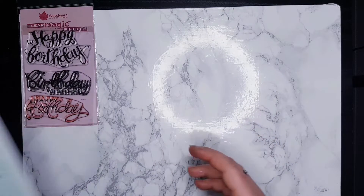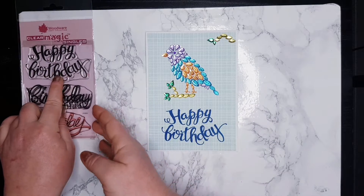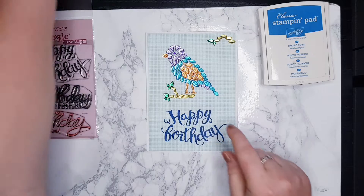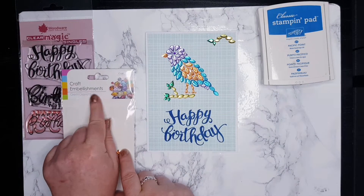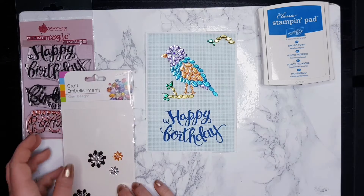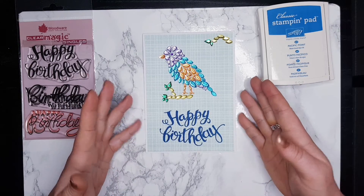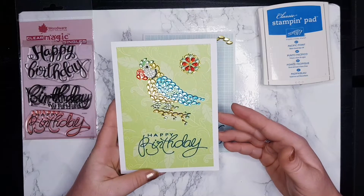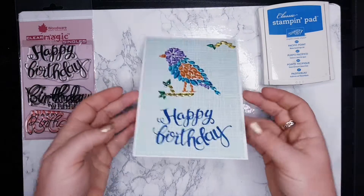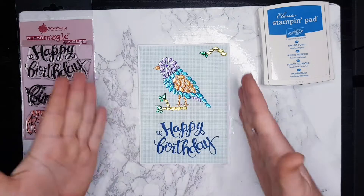Next one - this 'Happy Birthday' is again from Woodware, the same blue, and it's the same company, Craft Embellishments. I've got two of them - one and two branches and this little birdie. I think it looks amazing. The card is from my craft stash - this card and the previous one are five by seven, and this one is vertical five by seven. So I decided to do verticals - it looks beautiful. All I did was stick the paper on top, stamp my 'Happy Birthday', and put the little bird on top.